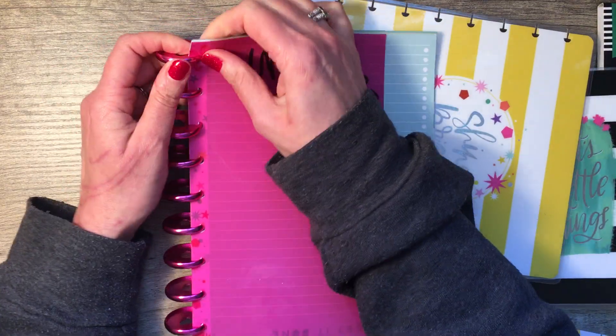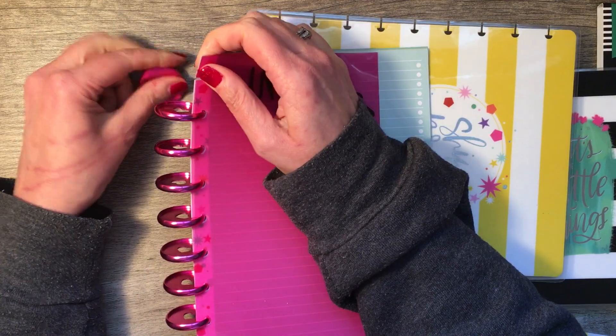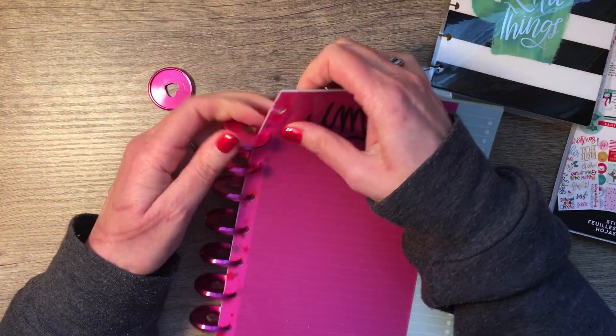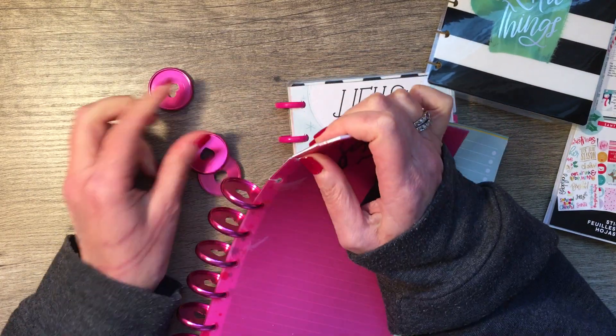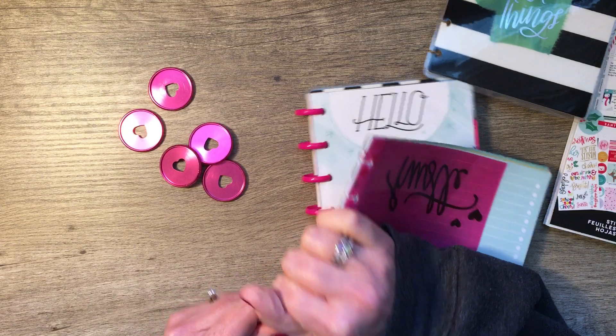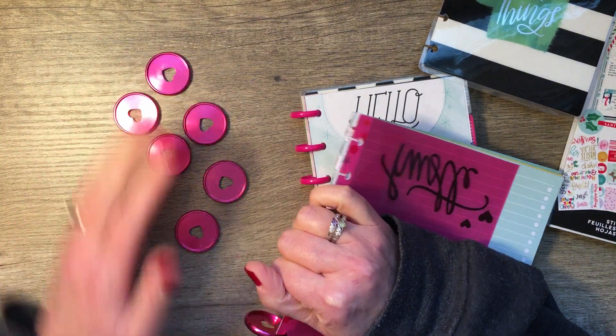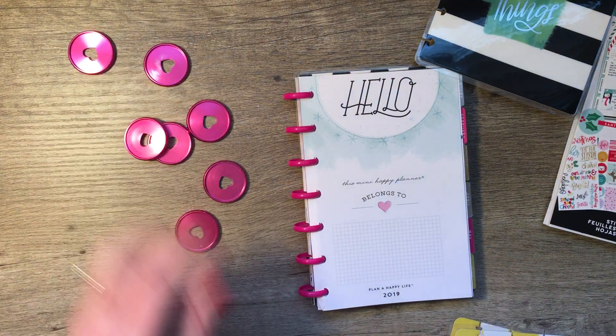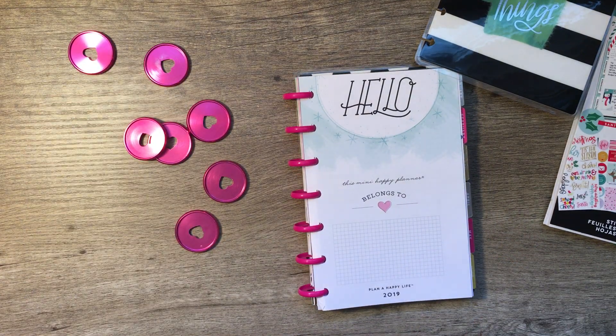I'm pulling off those back covers. I need seven — two, four, yeah, seven. One more. All right, we'll scooch him out of the way. Let's see if this is really what I want to do.